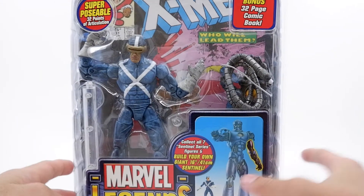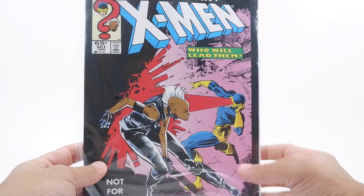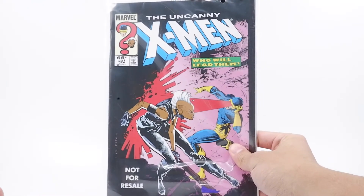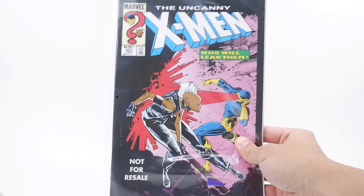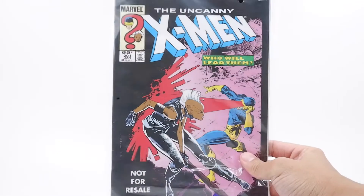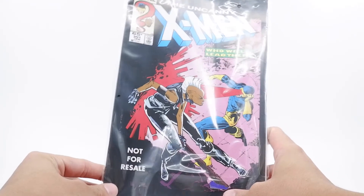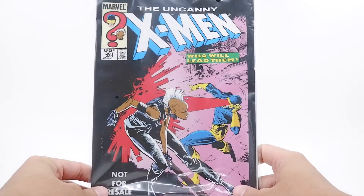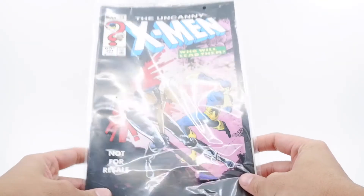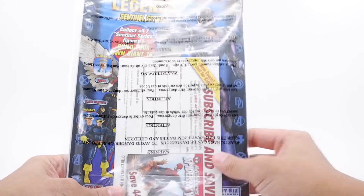Spider-Man comes with the head and torso. So without further ado, let us proceed with the review and I will open this beautiful packaging. Inside the packaging, as mentioned, you do get a comic — for this one you get the Uncanny X-Men issue. It features Storm and Cyclops on the photo; I guess they are the top two tier mutants for this series. I don't read the comics a lot, but I do plan to read every single comic that comes with the toy from this era.